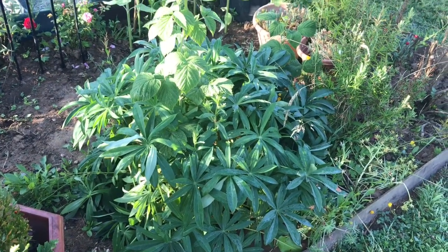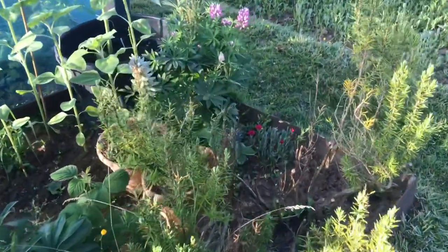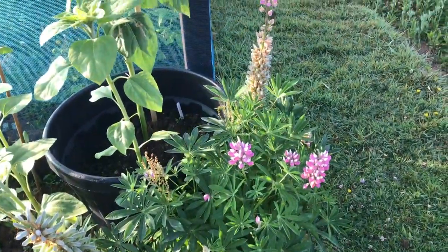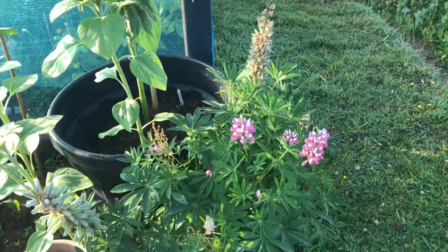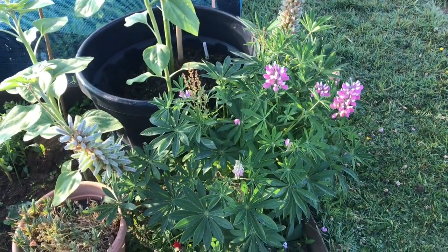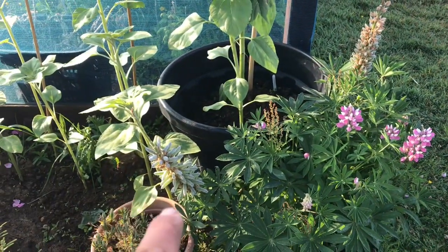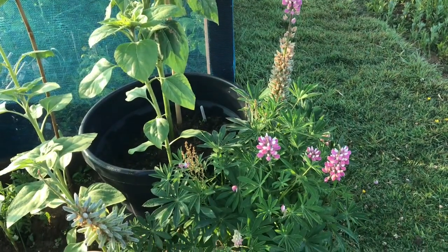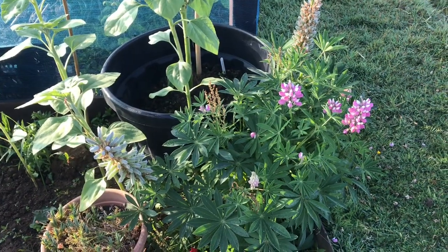Here are our lupins, all trimmed, and we look forward to seeing some more flowers appear. We can give these a drink, and you can even use tomato food. Even a mulch around the bottom will benefit them. I've left two spikes on to grow on for seeds, so we can grow more lupins here next year.